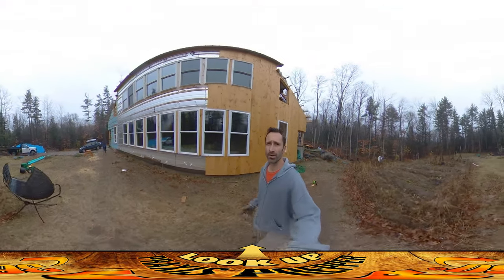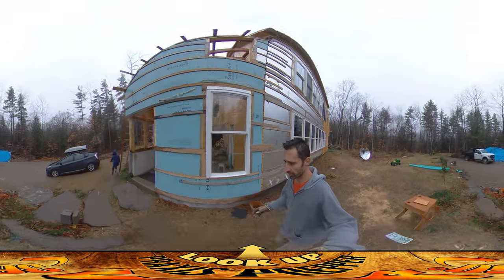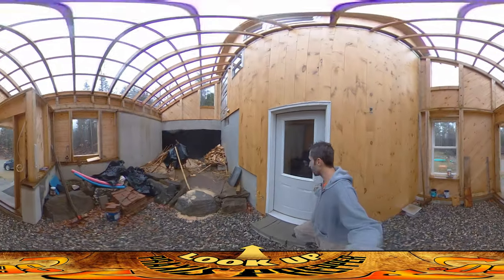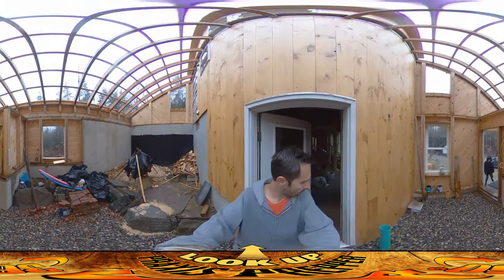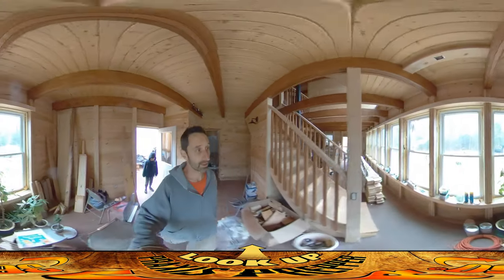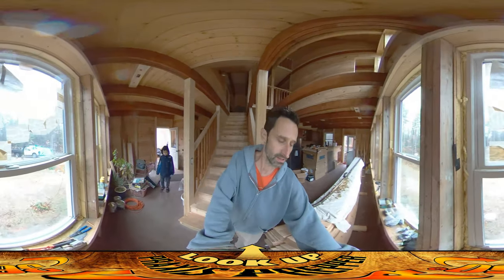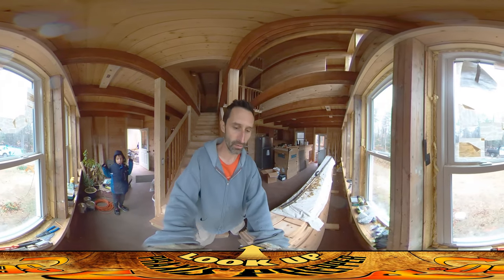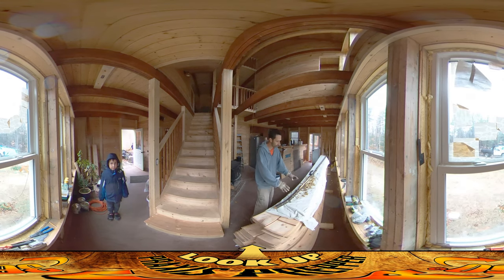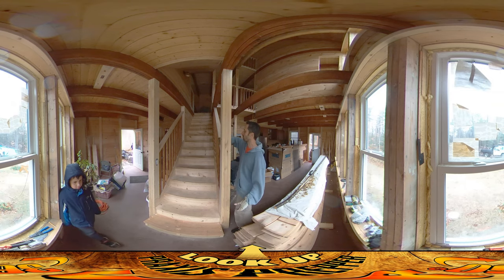One of the things I've been trying to do while they're working — so that I'm available if they have any questions — is find work I can just jump away from. That means not painting, not stuff where I'm all the way up on the third floor. What I came up with is this right here: this is going to be the railing that goes right here. We have to add railings. We have these, but these don't qualify as railings.